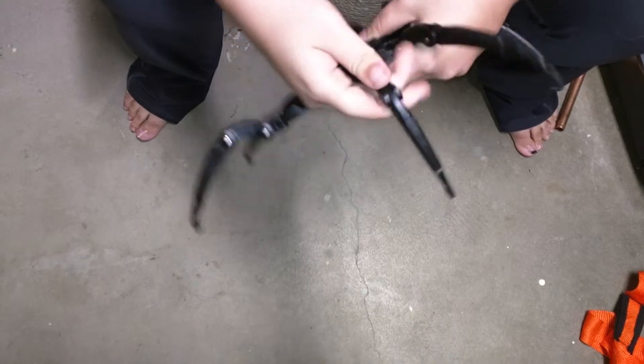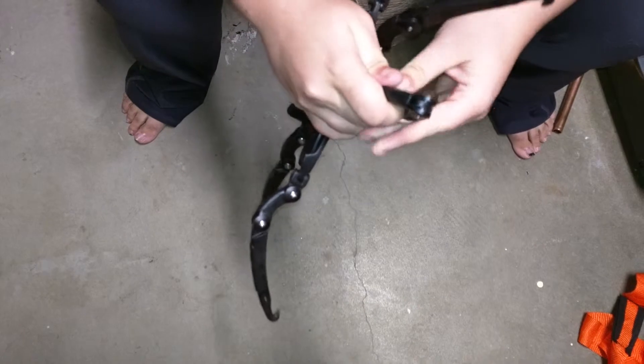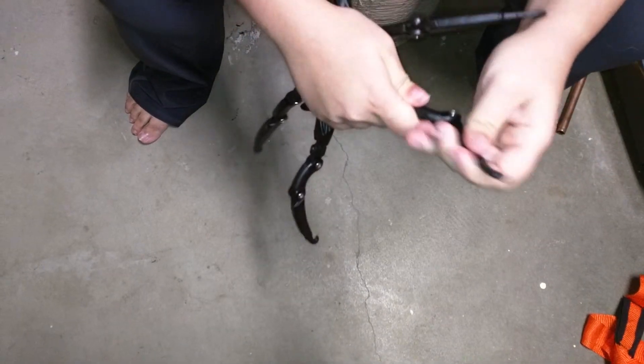Then you have this joint right here. This one's stiffer than the others, but it does have a nice range of motion.